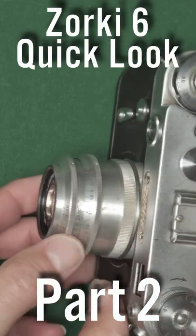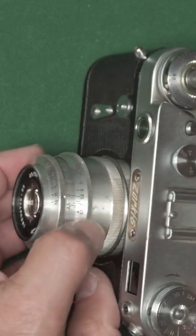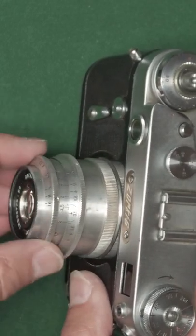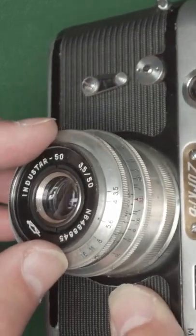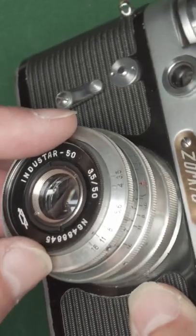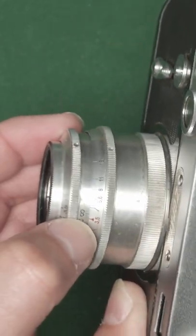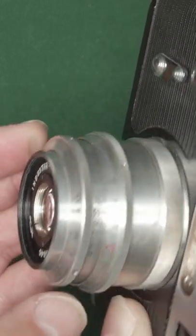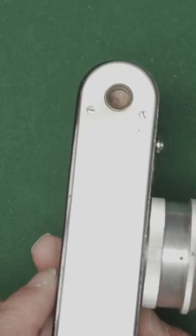Obviously the lens focusing is there, we've got the aperture set in there, and we've also got hyperfocal distance settings here. So if we set say f11 with the dot there, if we move the infinity to f11, everything from 2.5 meters to infinity should be in focus.